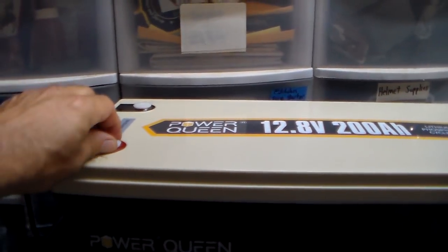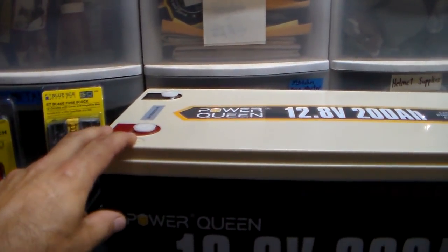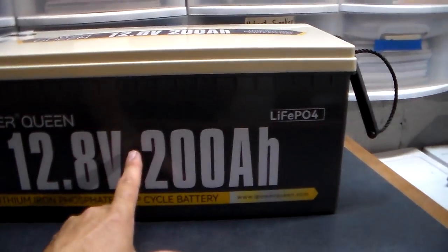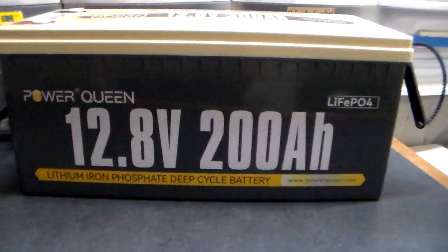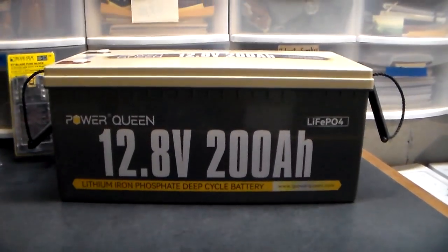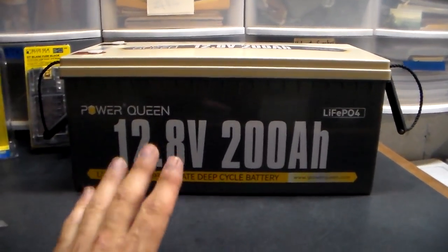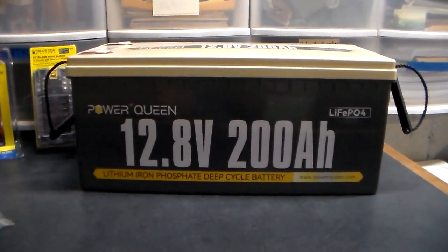When you have any type of battery, I took the posts off these — I'm scared of my little ones dropping a tool on here or touching it with metal. Be safe. Inside this battery there is a sort of charge controller — it helps maintain and protect the battery. A lead acid does not have that. The Power Queen should run my backup water no problem.